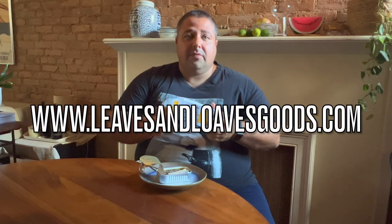We've got this and much, much more in our shop. Click the link below and take a look — explore the world of tin fish that we have to offer. That's www.leavesandloavesgoods.com. I promise you, you will not be sorry. Place your order today and get yourself a tin of this and much, much more. Thanks guys.